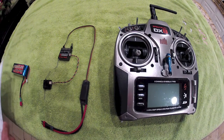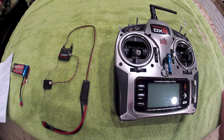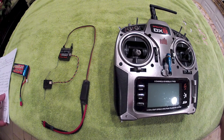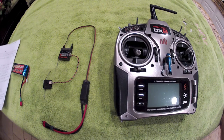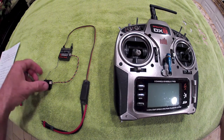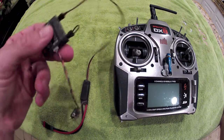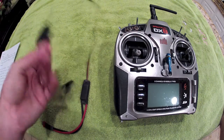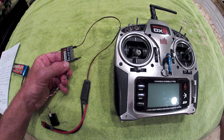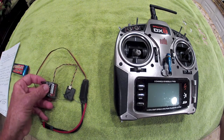Section two covers the binding procedure for the satellite receiver to function with this 3D reversed-rotation quad. The MultiWii only uses a satellite receiver, which is really nice because you can ditch the bird's nest of patch wires associated with a standard receiver on a small light quad. It keeps things simple, clean, uncluttered, and removes weight from the machine.